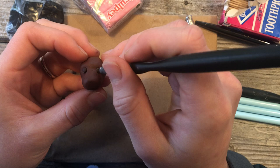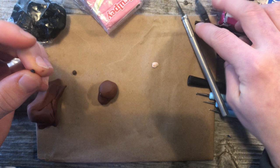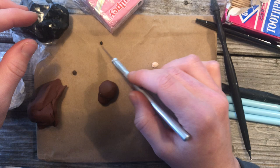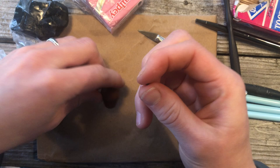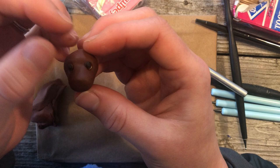Now we're going to take our dowel or pen one last time and make another little divot in the center. Take just a tiny bit of black clay — or if you want your dog to have really big pupils, take more — roll it into a ball, cut it in half, roll them each, and then place them in the center of the eyes. If they're different sizes, carefully take the black off and don't squish it in until you have the desired size.